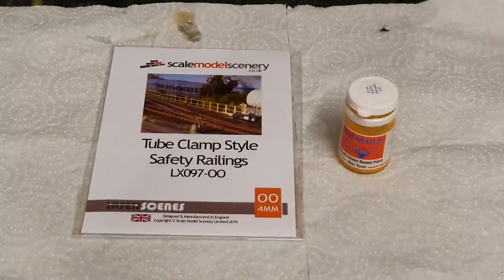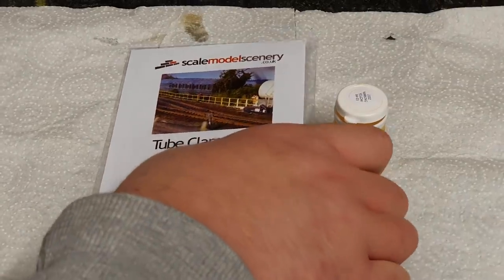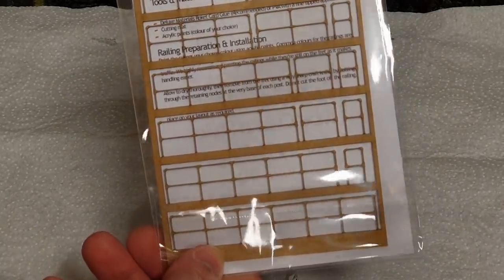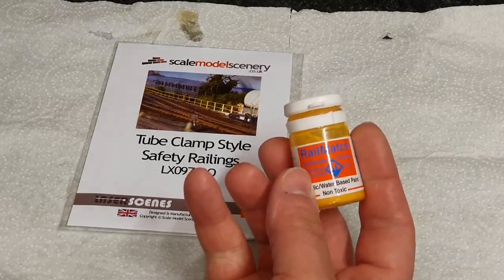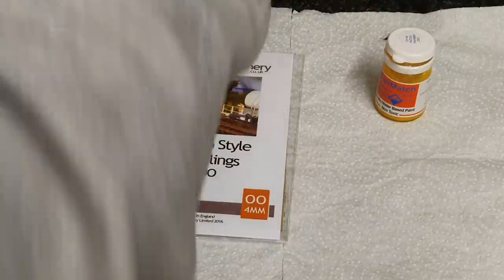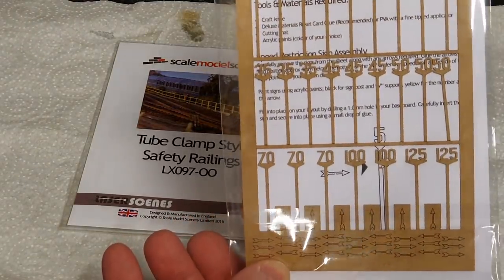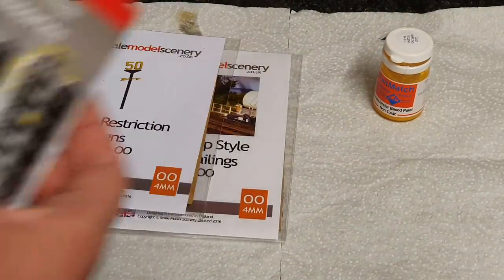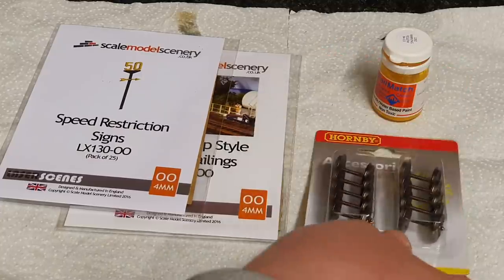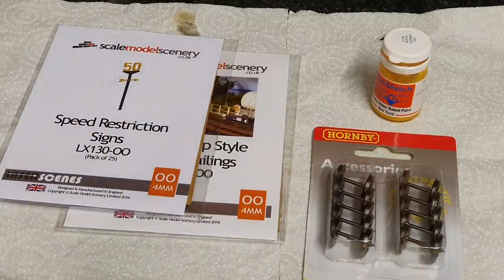Now on my very crude painting table I've got the safety railings from Scale Model Scenery — they come as a pre-moulded kit. I'm just going to take them out of the packet and paint them up with some Rail Match warning yellow, and do the same with the speed restriction signs — yellow for the tops, black for the bases. I'll be quite literally chucking them in a hedge or something. Then while I'm in the mood for painting I'll grab one or two sets of these wheels and paint them up with some sleeper grime as well.